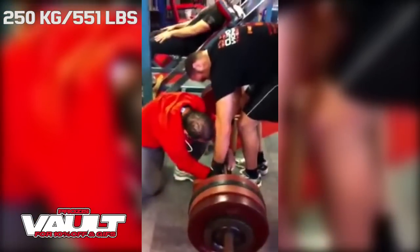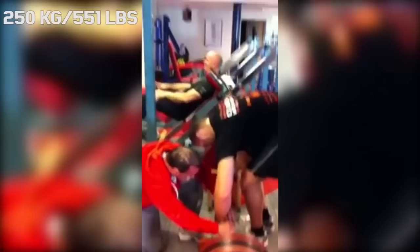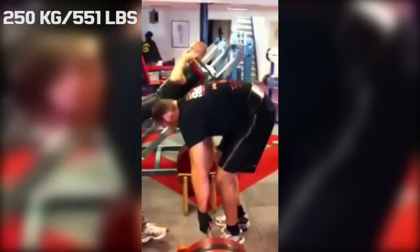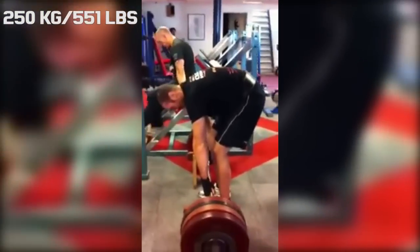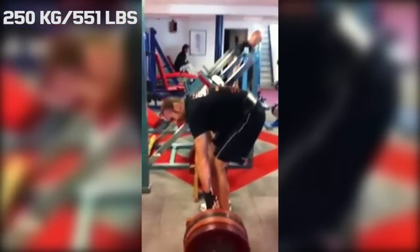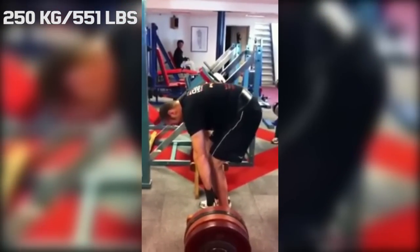Hi guys, welcome back to Lifting Vault. Today I want to talk about Tyson Fury — the undisputed heavyweight boxing champion. This got me wondering if he ever incorporated one of the power lifts into his training, and what I managed to find was an old clip of him deadlifting.